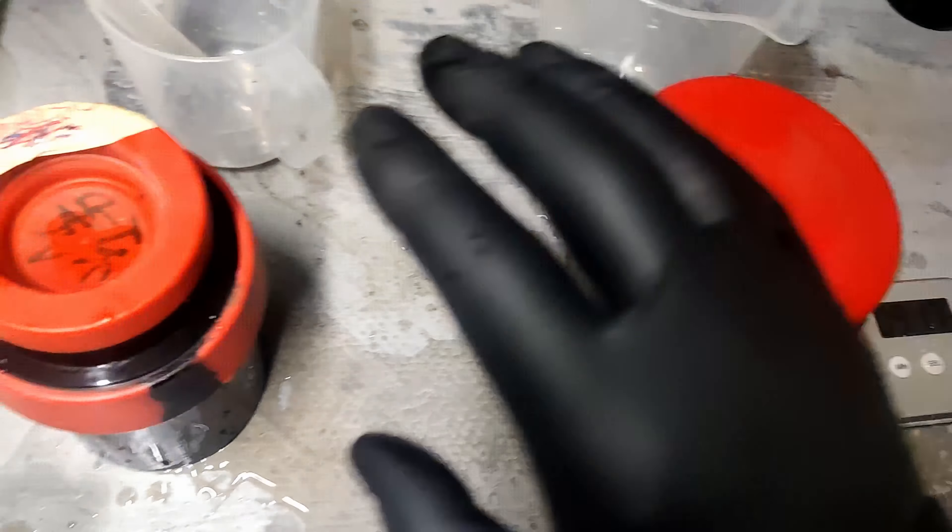I've got my fixer here and I've marked this bottle — it's had four films used on it. I need to fix this one for about four minutes. It's kind of busy trying to do two films at the same time while actually filming. I use a funnel dedicated exclusively for fixer — never mix that up with developer or water. Once the first roll is fixed, I'll pour the fixer back into the bottle and then fix the second roll. Then I'll wash both films.